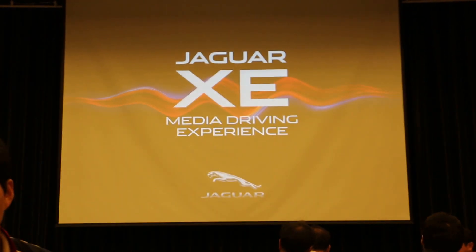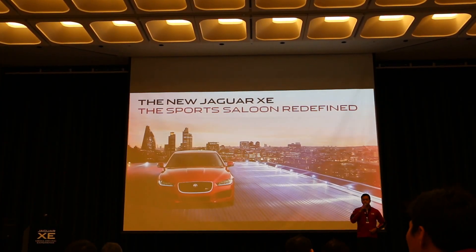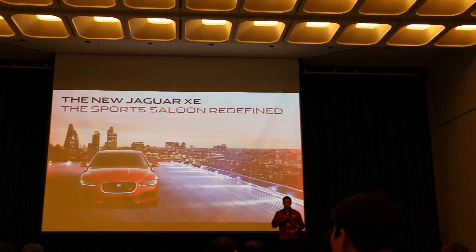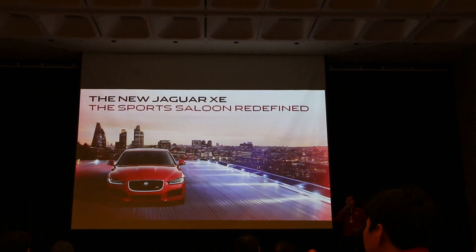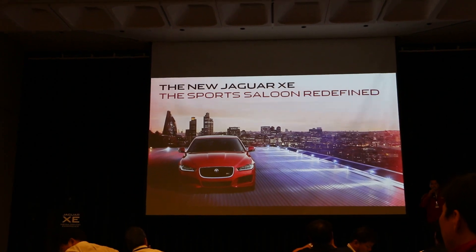Hello, I'm [presenter name]. Today I'll explain the XE model's drive dynamics feature.